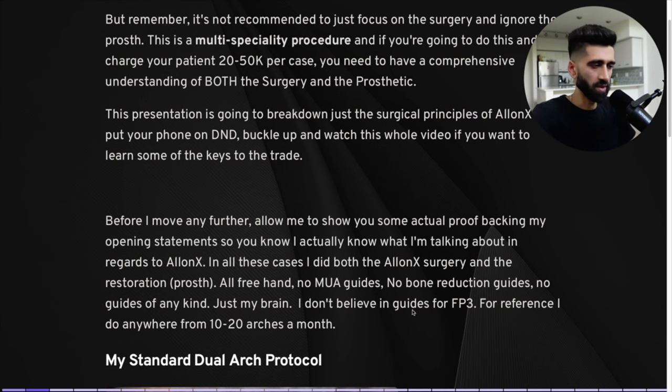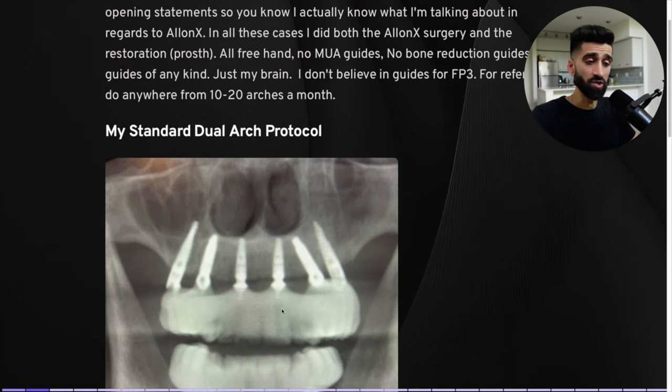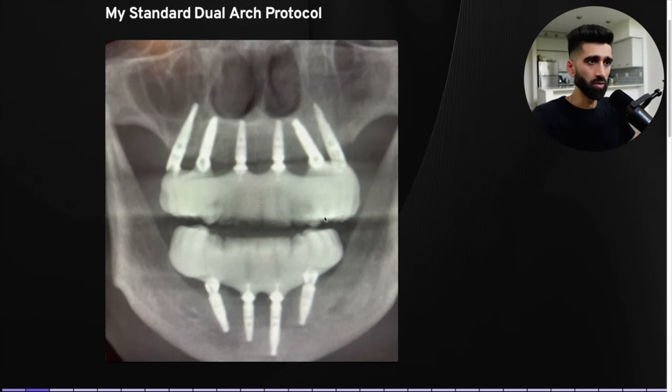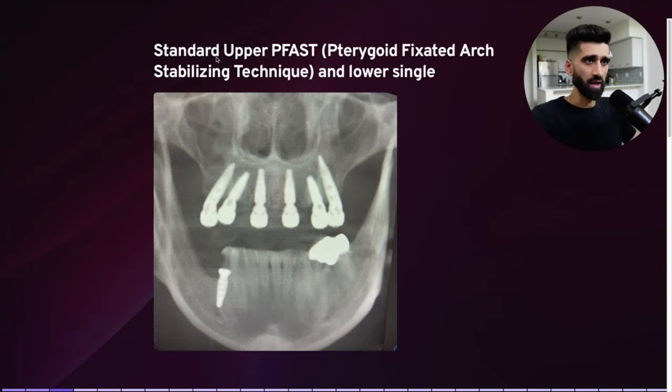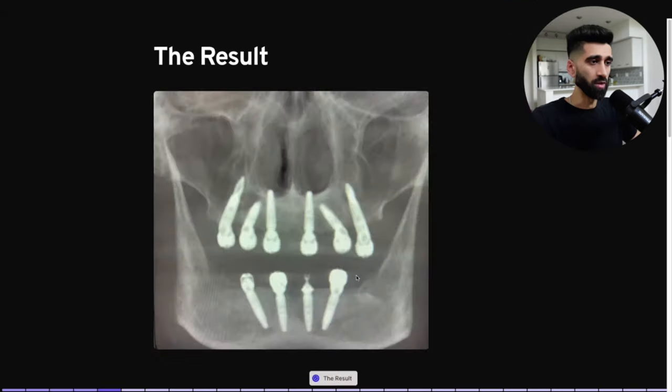For reference, I do anywhere from 10 to 20 arches per month. This is a standard case — upper PFAS, lower All-on-4. PFAS stands for pterygoid fixated arch stabilizing technique. In other words, an All-on-4 with pterygoids is what PFAS really means. I've done severe perio cases with limited bone like this — sinuses are super pneumatized, the teeth are hanging on for dear life. We clean house: upper PFAS, lower All-on-4.